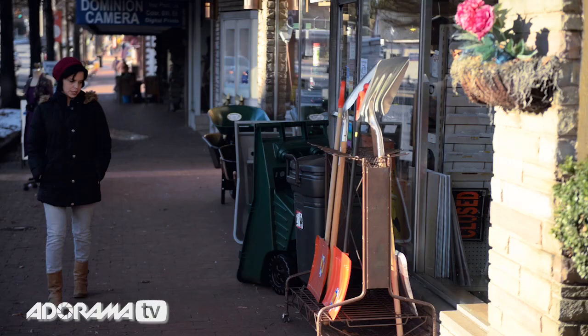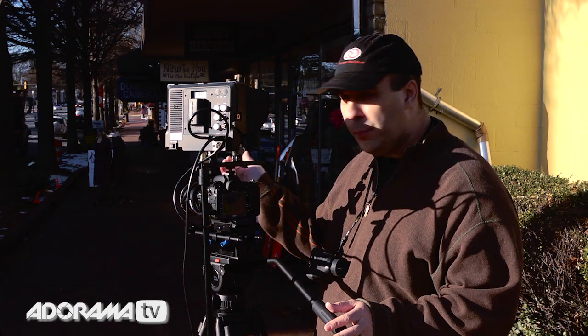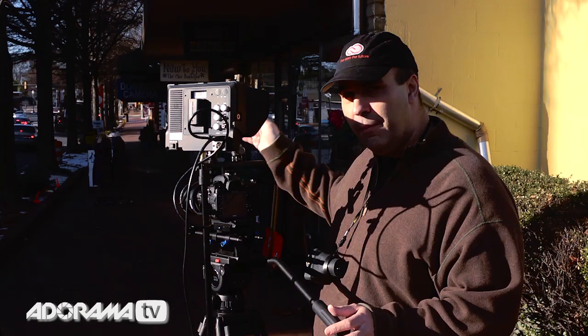One other way that the follow focus works well is when you really compress the distance — with the subject close to the camera and the background far away. This way you can pull focus as you pan into her.